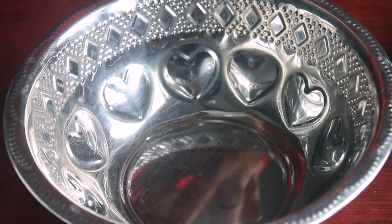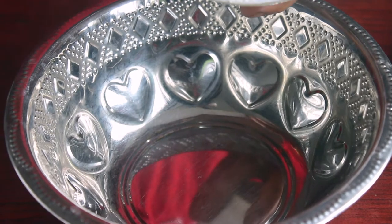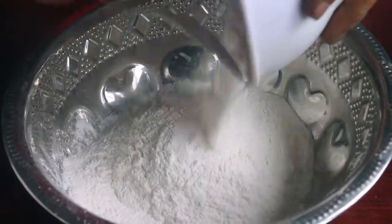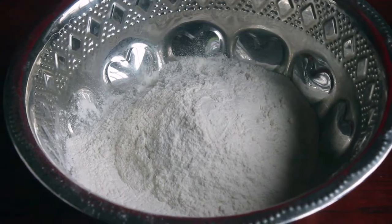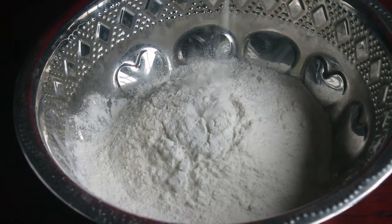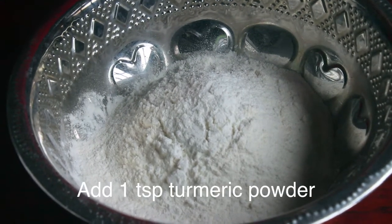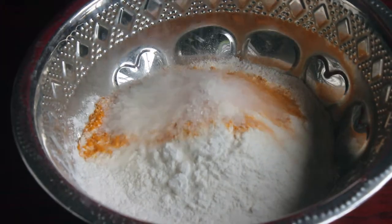How do we mix this? We have a bowl of Maidamawu. Pour 1 teaspoon — 5 teaspoons of Maidamawu. Pour 4 teaspoons of sugar.